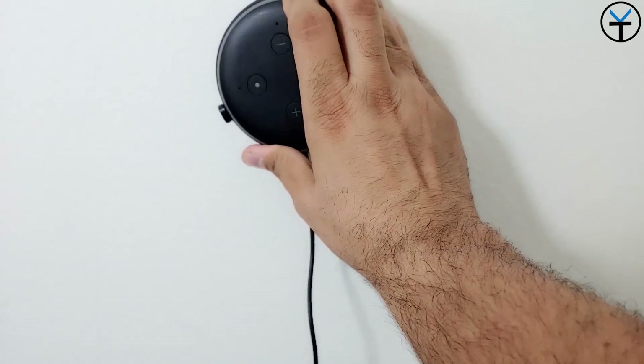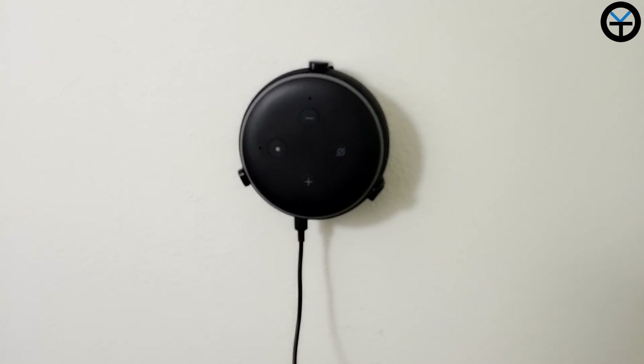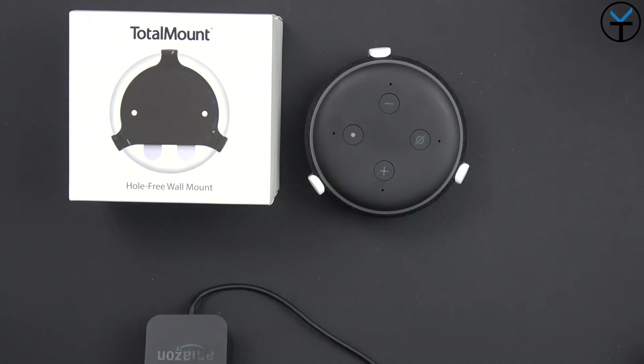They make them in two different colors — white and black — so you just use it to match. It's very simple. You put it on the wall the way I'm showing you right now, hook up the wire to it, and you're pretty much set.